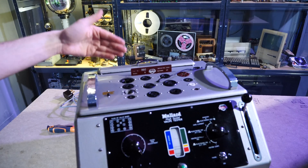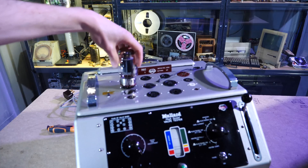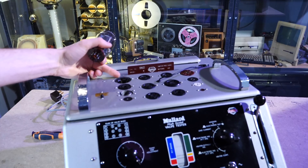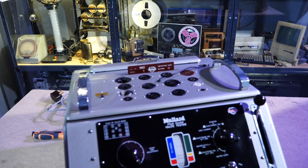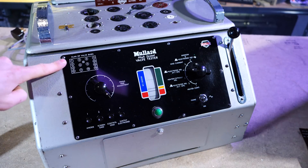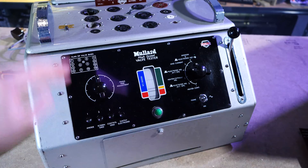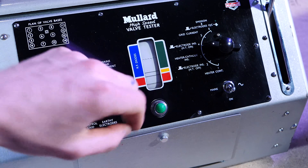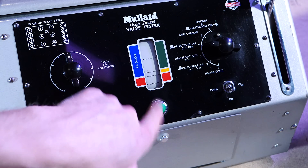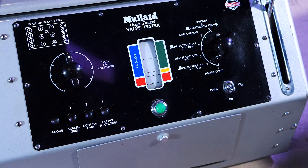Starting on the top, you'll see there's a load of different sockets for all the different types of valves. There's the more standard ones like the Octal. This one actually houses stuff like the back of certain oscilloscope CRT screens. On the front is a plastic faceplate with the socket numbers. There's a fine adjustment for the mains, and there's four buttons for testing the different parts of the valves. There's the meter in the middle, a power-on signal, an on switch, and a rotary switch to select between all of the different tests.